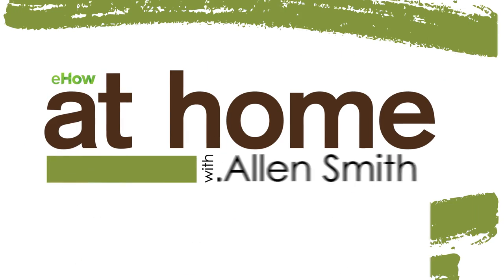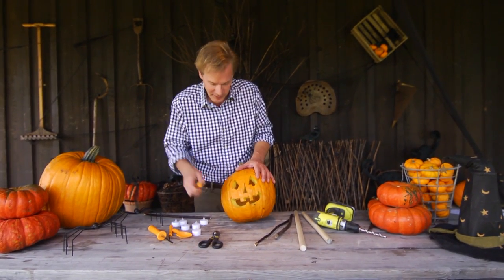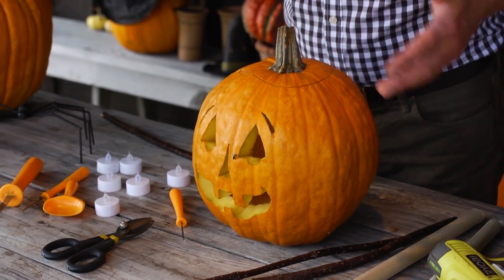Let me show you how to make flying jack-o-lanterns. It's a lot of fun to carve jack-o-lanterns. It's one of my favorite holidays, Halloween. And of course, the jack-o-lantern is a symbol of Halloween. But why have a jack-o-lantern just sitting around when you can have them flying around?